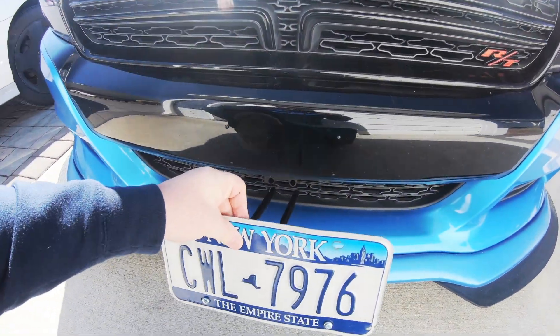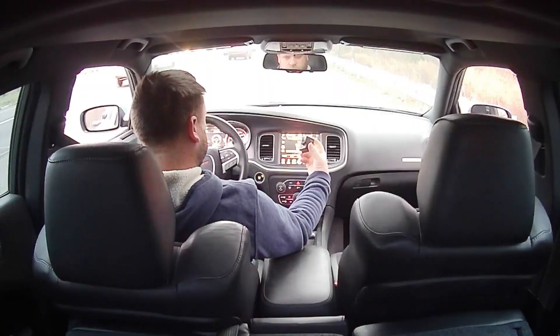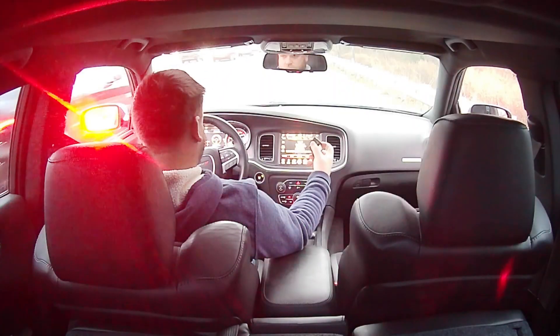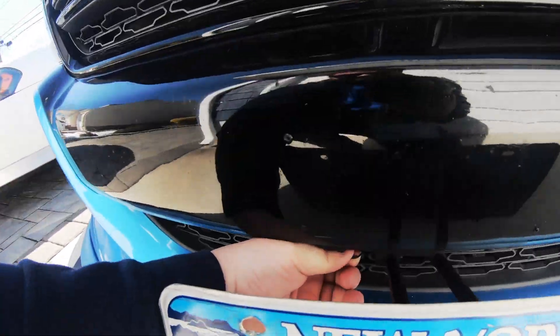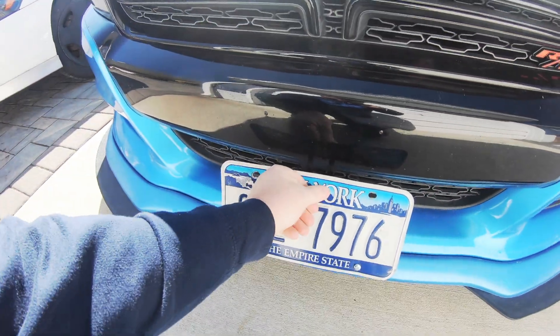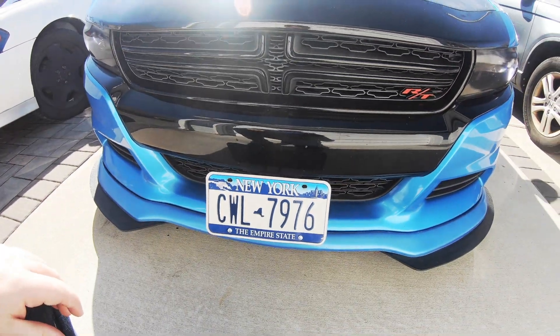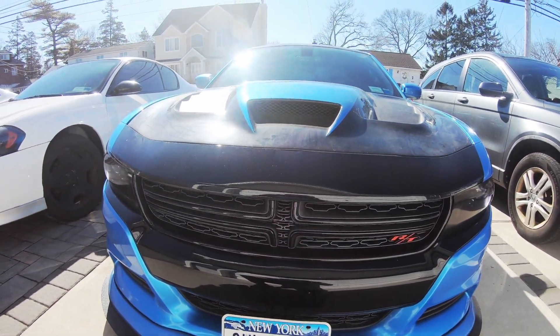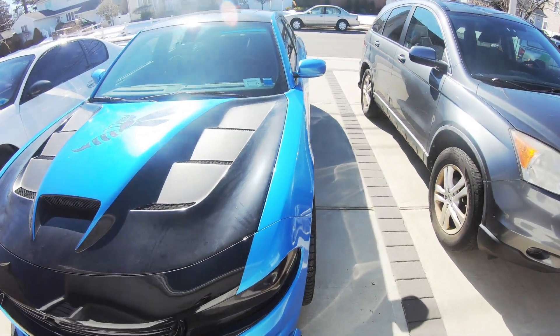I just got done paying a $300 no-front-plate ticket, so that was not fun. We'll get this on there — every time I pull this thing out they seem to want to pull me over.